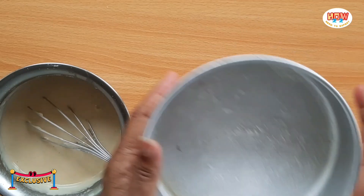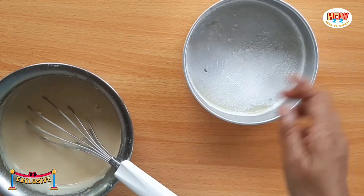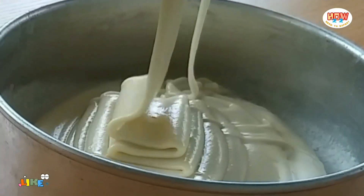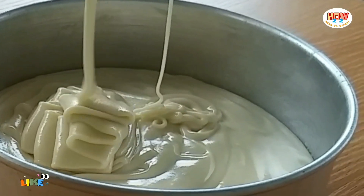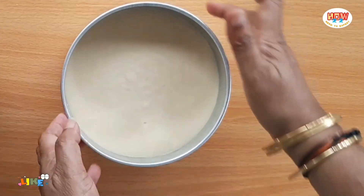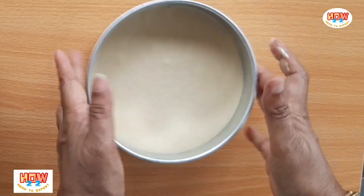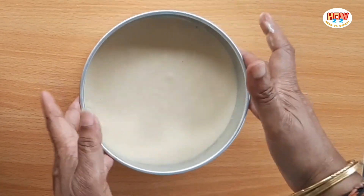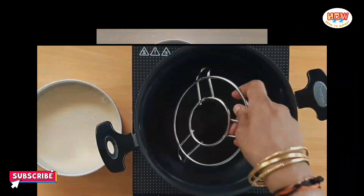Now, let's put a little butter on the pan. Add some water if needed. There are air bubbles, so gently tap the pan to release them before baking.